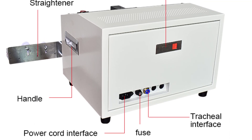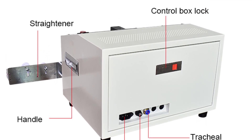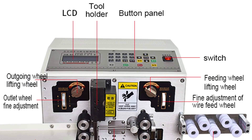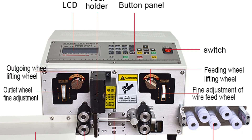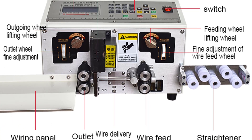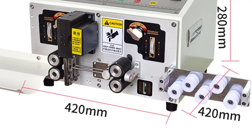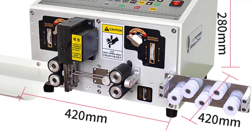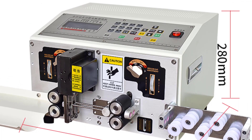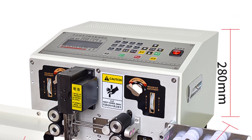The machine's cutting length is adjustable, ranging from 1mm to 9,999mm, giving flexibility depending on specific requirements. The precision and accuracy of the cutting mechanism ensure clean and consistent results every time, which is particularly useful when working on projects that require precise wire lengths. The build quality of the Borux SMD-302 is excellent — it feels sturdy and durable. The dimensions of 450×720×360mm make it compact enough to fit in a workspace, and its weight of 39kg provides stability during operation.